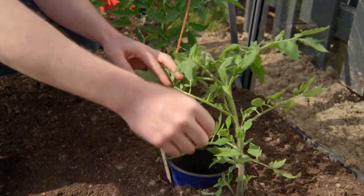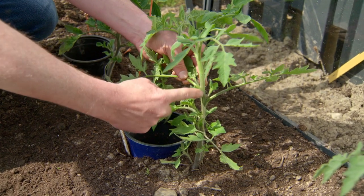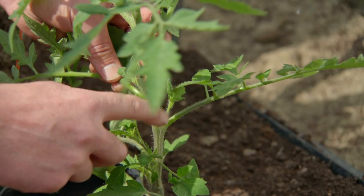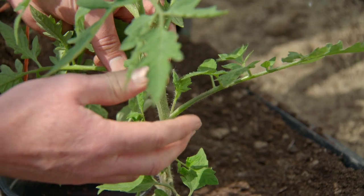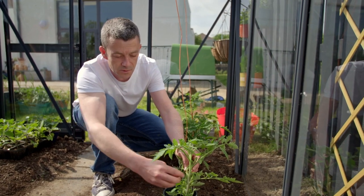Side shooting is one of those lovely horticultural terms. A side shoot basically grows in the angle between your main stem and your leaf stem where the leaves are, and you get little side shoots coming out at about a 45 degree angle. If you leave them on, they're going to turn into another tomato plant and divert the energy of the plant away from growing lots of tomatoes.